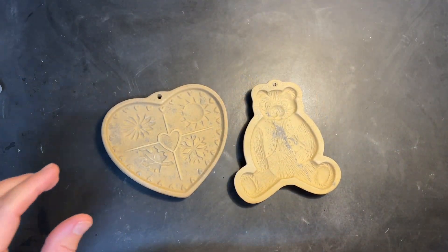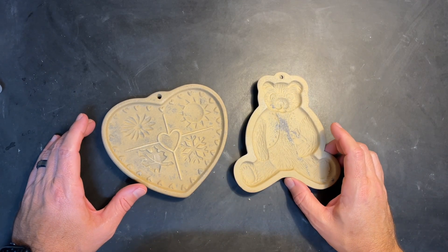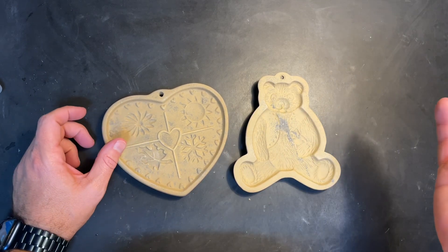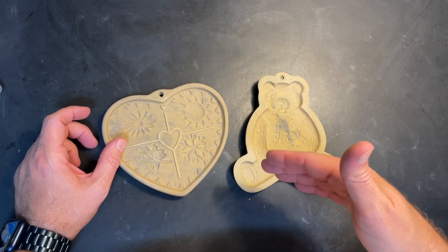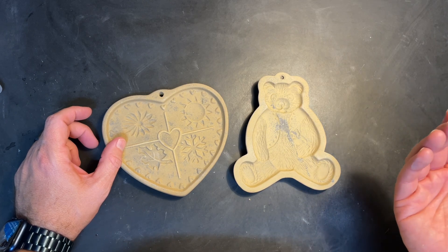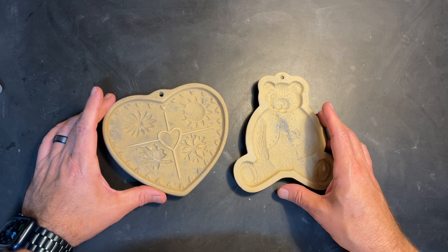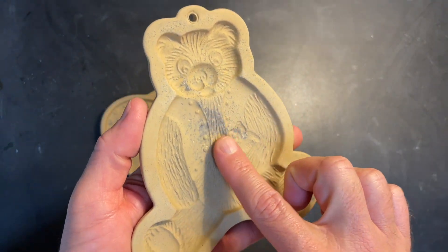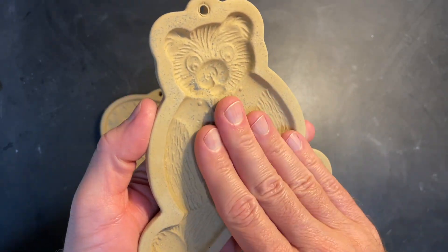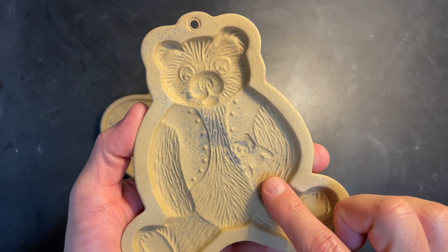I pre-fired these. I put them in with another load going up to 1490°F with a 30-minute hold, and then left them in for a second load that went to 1425°F with a 10-minute hold. After the first firing they looked like this. I didn't notice any difference after the second firing. There are some markings that kind of come to the surface. It's smooth — it's not sticky, although it kind of looks like it might be.